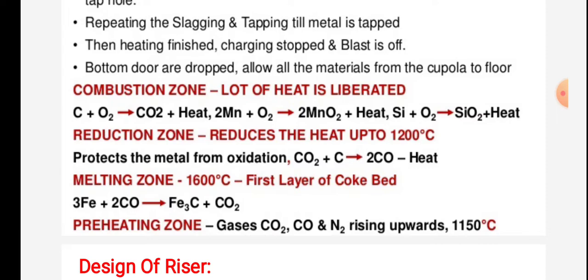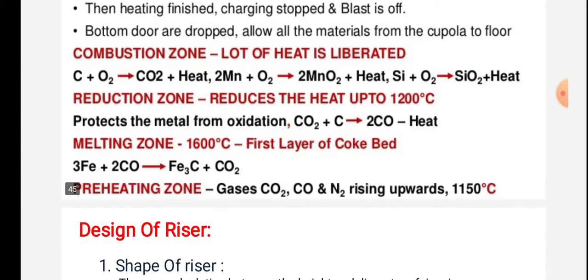The reduction zone reduces the temperature to about 1200°C and protects the metal from oxidation: CO₂ + C → 2CO + heat. The melting zone reaches 1600°C, where the first layer of coke bed causes the reaction: 3Fe + 2CO → Fe₃C + CO₂.